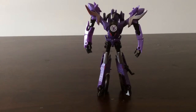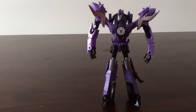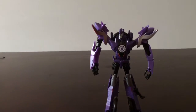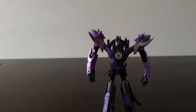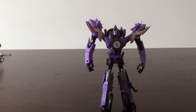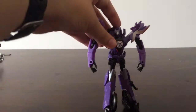Overall in robot mode he looks pretty good. I would like to see the shoulder pads fire the minicons like on the show. There is another version of Fracture that does have a minicon launcher, so if you really want that feature that version exists. But there we go — the camera is finally adjusted and you can see more of the robot mode.